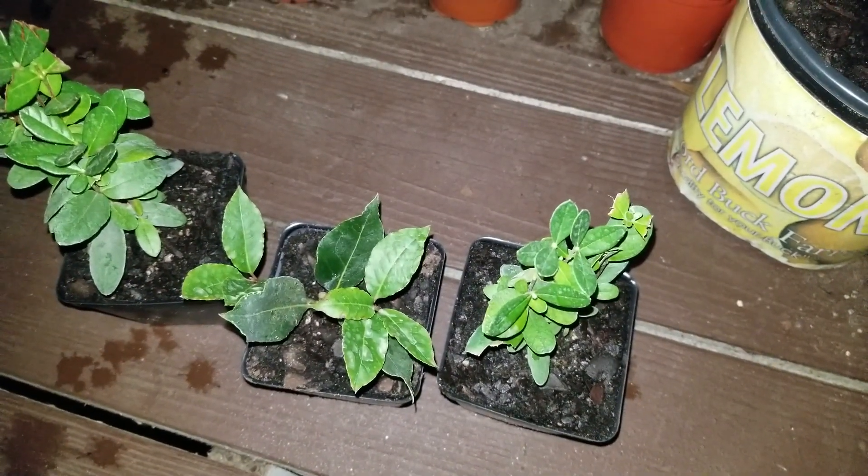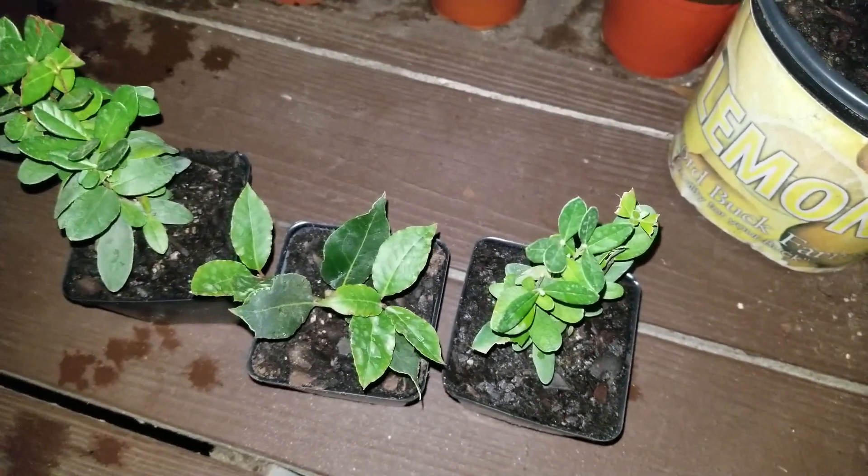Anyway, I just wanted to do a quick video on the new additions to the garden — two pineapple guava trees and a bay leaf tree. How about that! Alright YouTube, I'm going to go ahead and cut this video short. I'll see you guys next time.